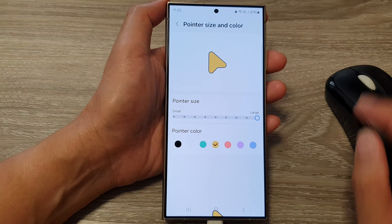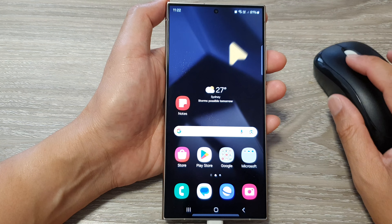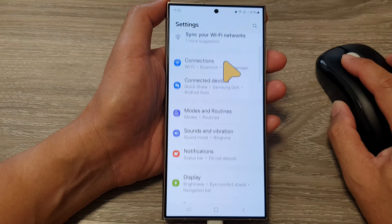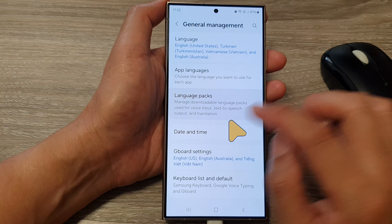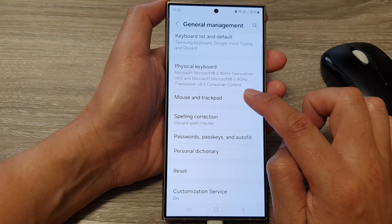First, tap on the home button to go back to the home screen. On the home screen, swipe down at the top then tap on the settings icon. In settings, go down and tap on general management. Next, go down and tap on mouse and trackpad.